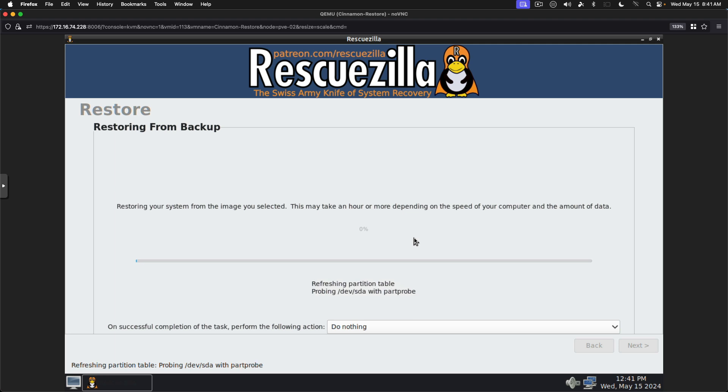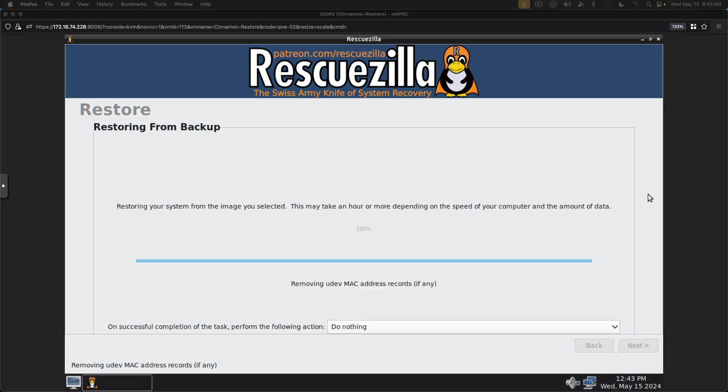If you're doing this on physical hardware, please make sure you take precautions and don't put yourself in a bad place. We'll be back when this is about ready to finish. It is in the last phase of the restore, and we can reboot and see that our virtual machine clone actually works.